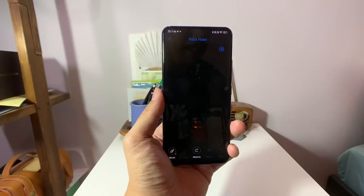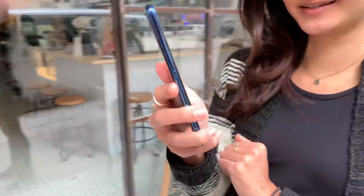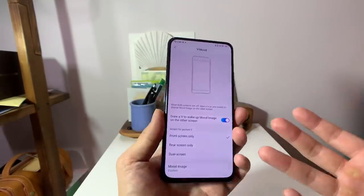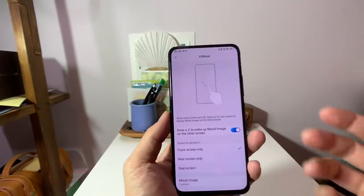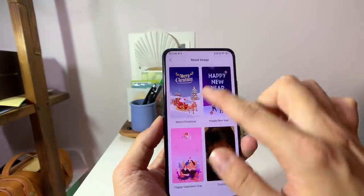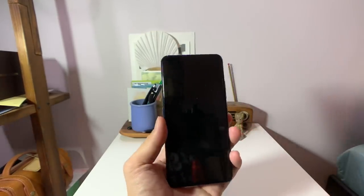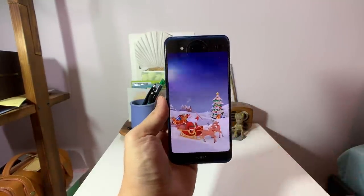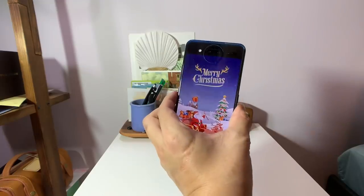The third mode is called V-mood. These names are funky, but it basically lets you display a picture or message on the back screen anytime you draw a V on the locked screen. You can pick a custom image or just a message like 'Merry Christmas.' It's gimmicky — just something fun to show friends.